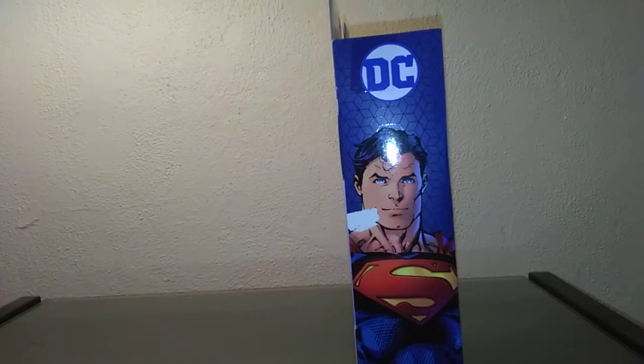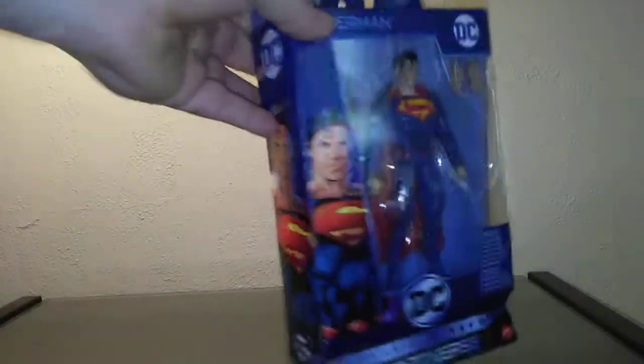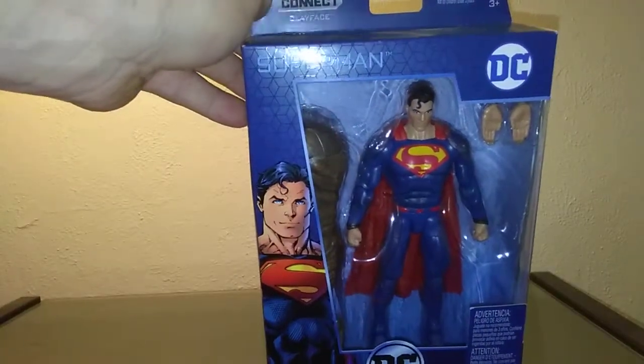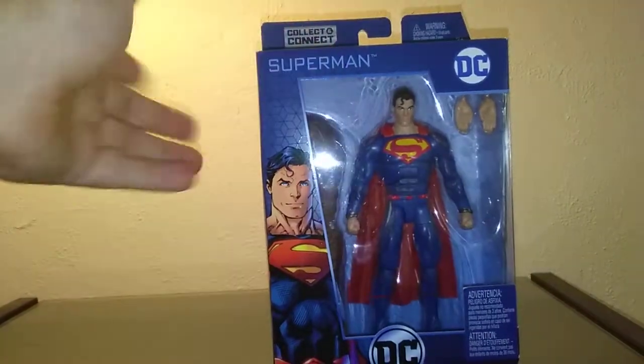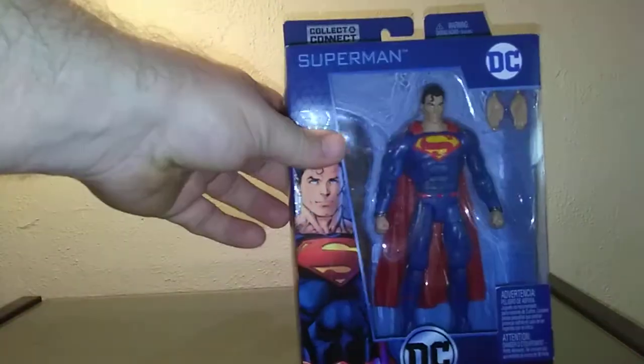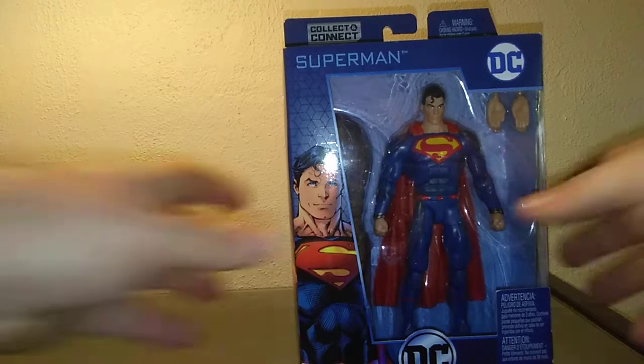I've already reopened it, so there's a little tape scuff. DC Superman on the side, back to the front — you have the Connect and Collect Clayface piece. There's a nice DC logo on the top and Superman branding as well. Let's open this up and see how it goes. We'll try to do it quick since this is a one shot.